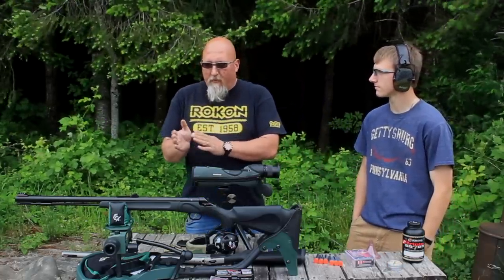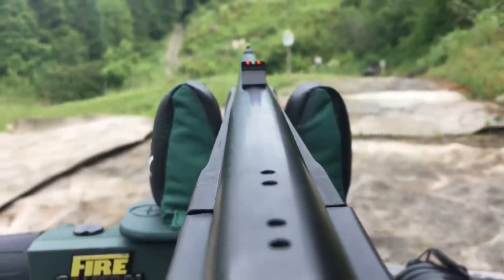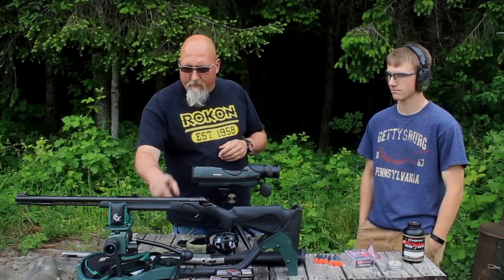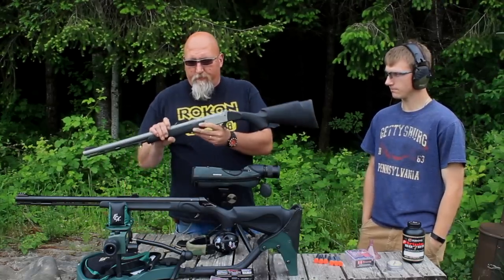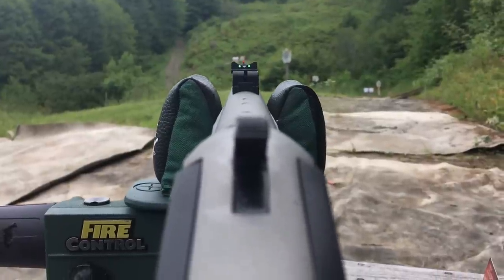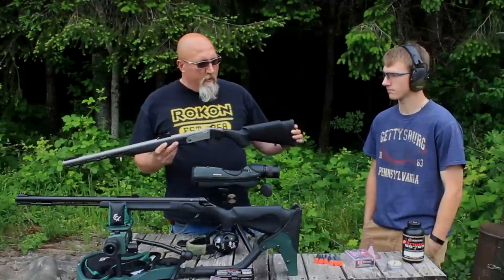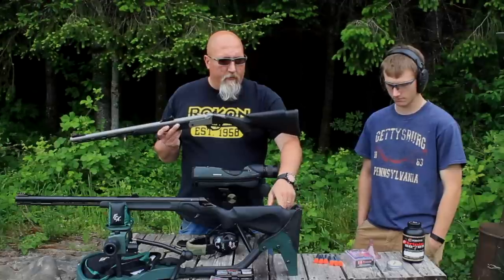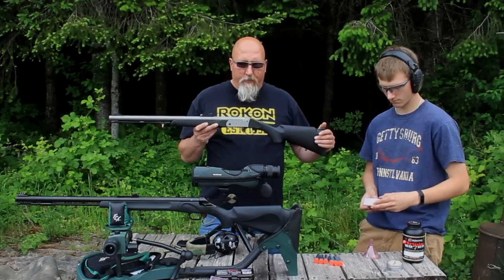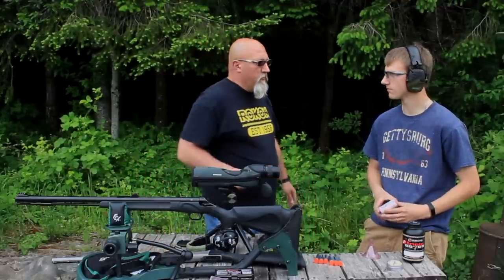Both of these have fiber optic sights, which are nice, but being entry-level they're both plastic — that concerns me a little bit. I actually like the sights on the TC better; on the Buck Stalker the rear sight design actually obscures the sight picture where the orange dot should be. The Thompson Center also has a spacer you can remove for length of pull, so a youth shooter can grow into it. Alright, let's get to loading — no more talk, more shoot.